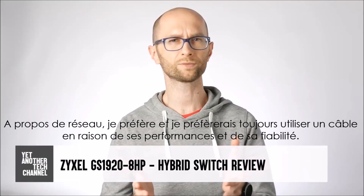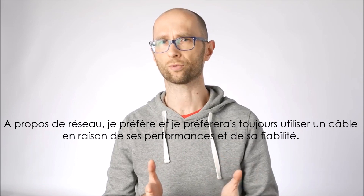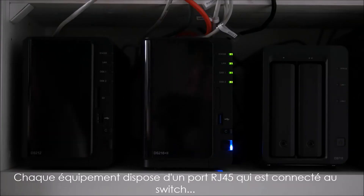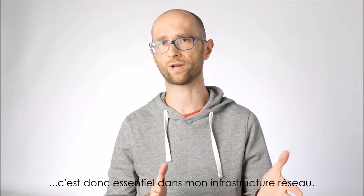When it comes to networking, I always preferred and always will prefer a cable over Wi-Fi for its performance and reliability. Every endpoint at my place that has an RJ45 port is connected to a switch, making the latter an essential piece of my networking infrastructure.